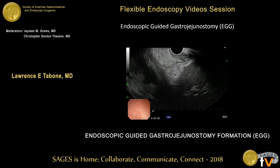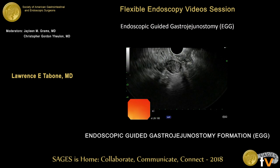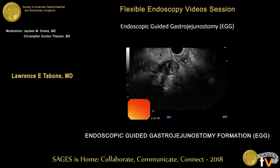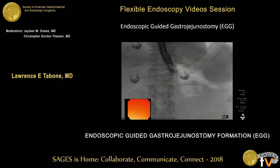We took a linear echo endoscope and essentially found the jejunum by peristalsis. We took a 19-gauge needle and passed it under ultrasound guidance into the jejunum — you can see the needle insertion being advanced right there. Once the needle cannulated the jejunum, we passed contrast through the 19-gauge needle. These are fluoroscopic images to verify that we had accessed the lumen of the jejunum, and you can see pacification of the jejunum after needle cannulation.